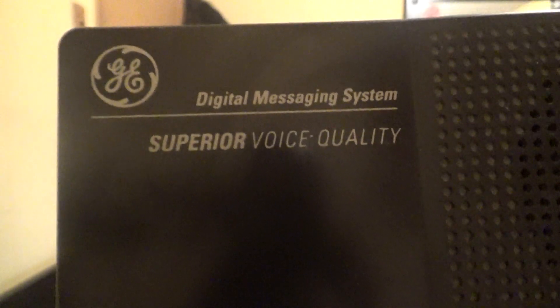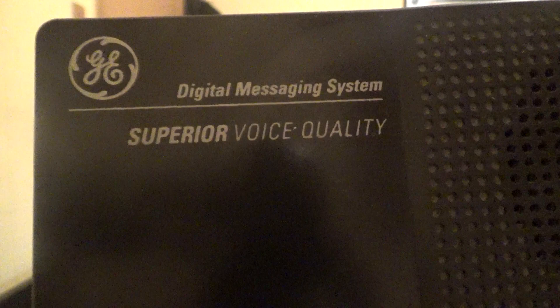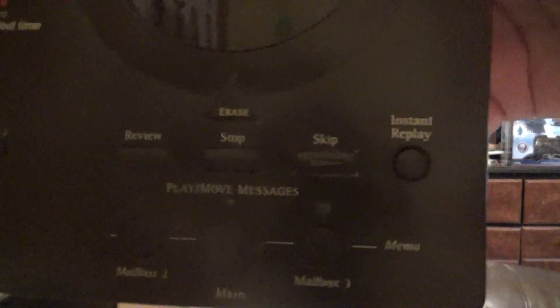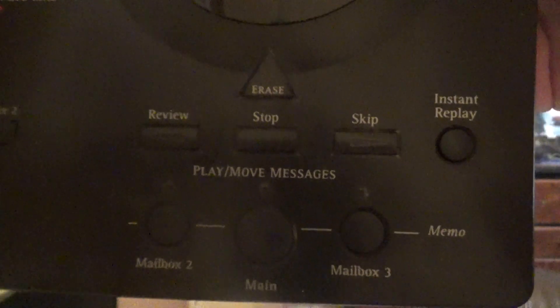It does in fact work, so I will test it out later. Here's the digital message counter and the speaker. It says superior voice quality — I don't know exactly what that means, but it's probably like many of the other answering systems. I can record two announcements, and there's the answer on and off button. Here are the other buttons down below including the mailbox buttons.